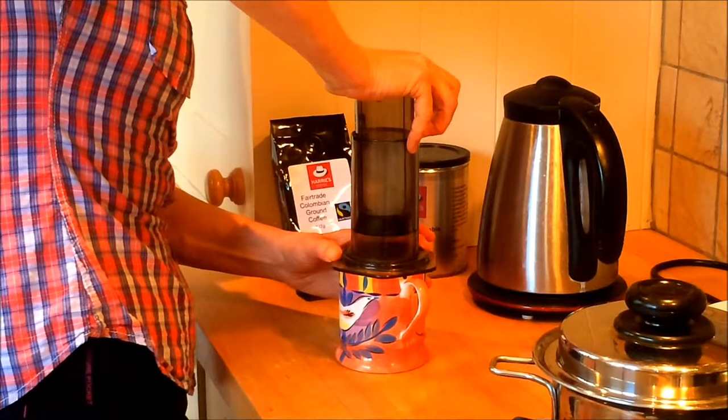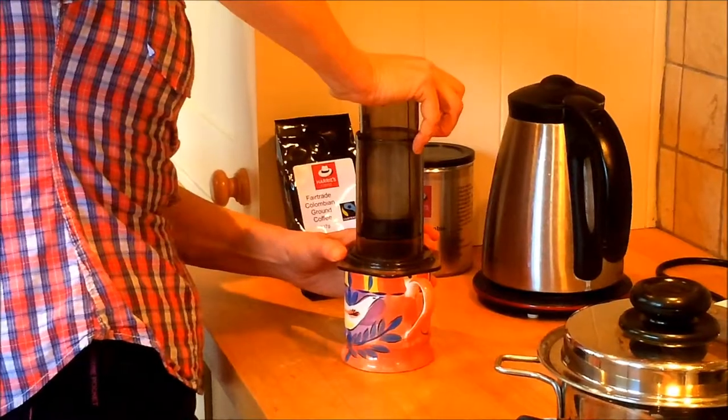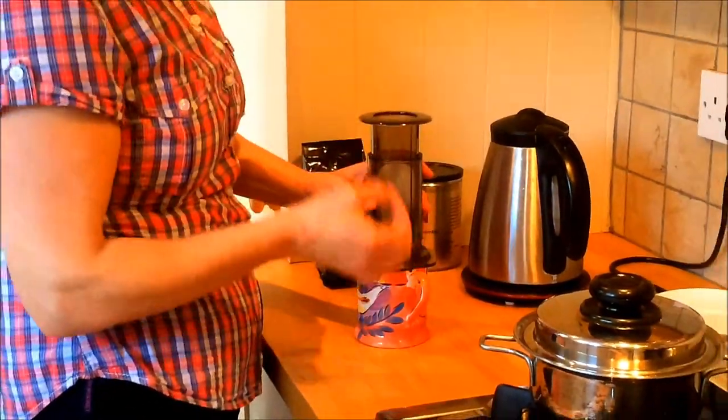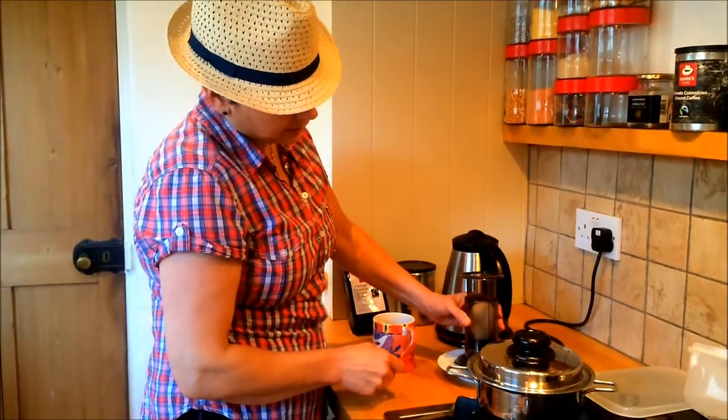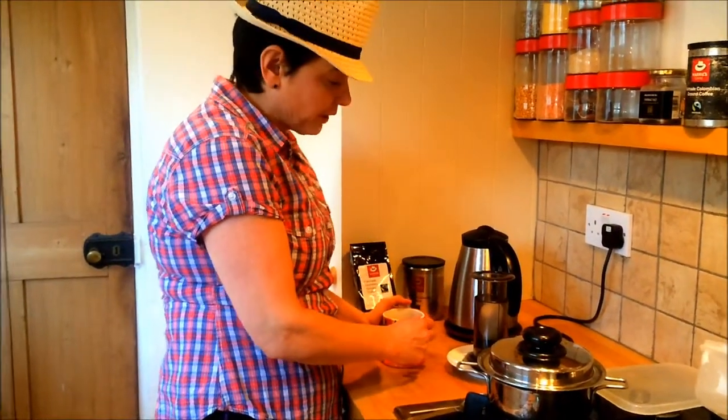Now how quick was that? You'll hear a little bit of air escaping just at the end. It's neat, it's tidy, it's clean. Just a little drip — put that to the side. You've got a beautiful fresh cup of coffee.